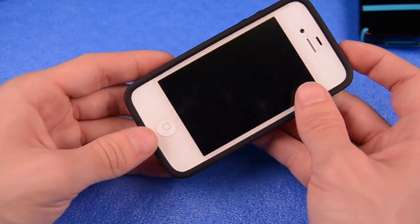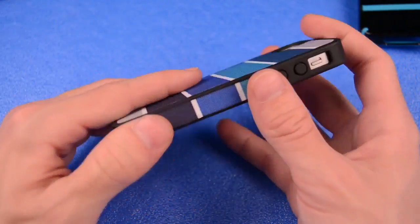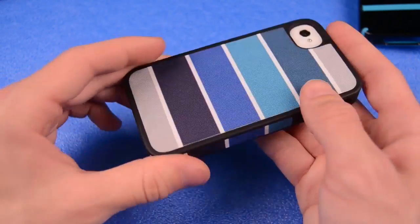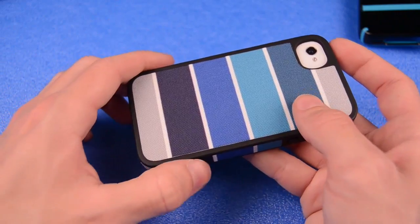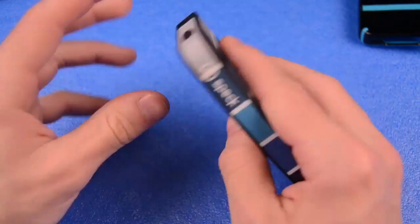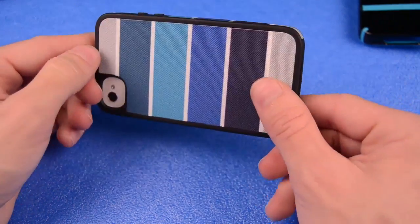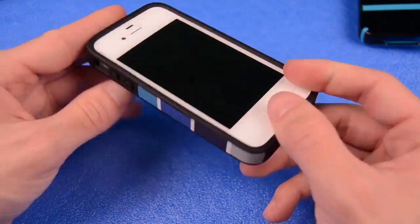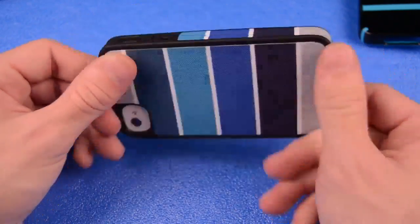It is $34.95. It's a pretty justifiable price because of the material used and the tons of different colors it comes in. It's a great case. I would recommend buying this case for the price. Normally Speck's cases are a little bit overpriced, but I believe this case is very justifiable for that price. It's a really nice case. I would rock this case on my phone, and I think you guys would like it as well if you picked it up.